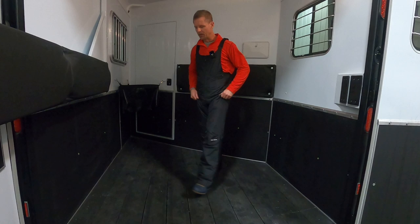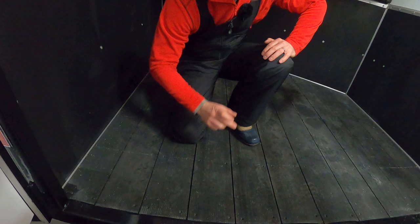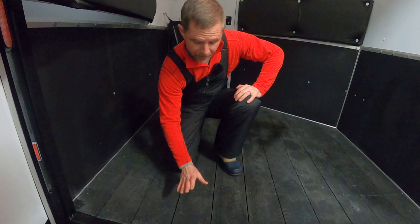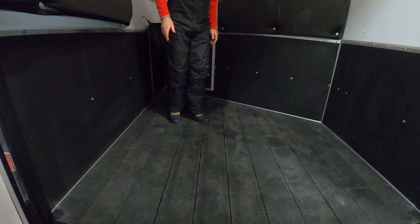If you're not familiar with rumber, it's made from recycled tires — it's rubber all the way through. You can see the bolts going through the chassis cross members, sticking out on the bottom side. The board is approximately an inch and three-quarters thick. Because it's rubber, it's forgiving — you'll get some flex for your horse.